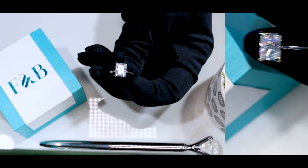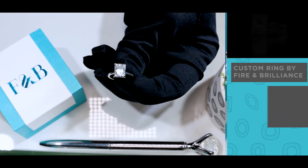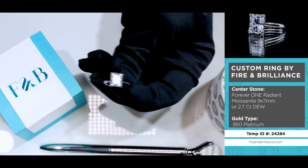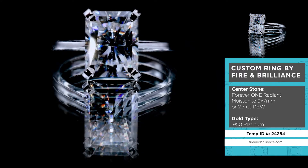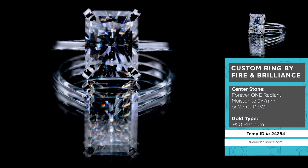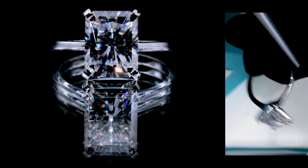Here's another true custom piece made here at Fire and Brilliance. This is a beautiful solitaire setting. The center stone is a Forever One Radiant 9x7mm Moissanite by Charles and Colvard. The colorless Moissanite is set on four prongs — a V-prong that meets right at the bottom of the shank with high shoulders.